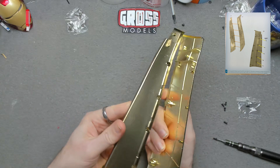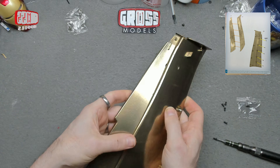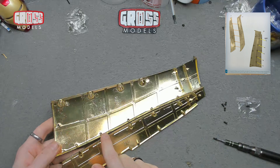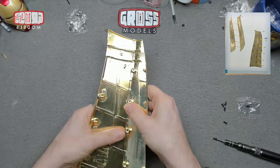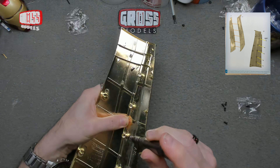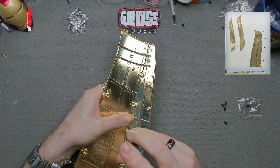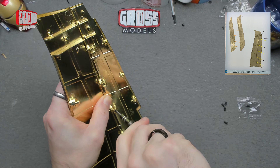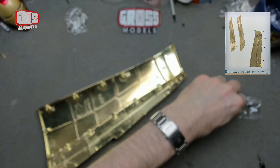That pops onto there like that, and we've got one, two, three, four, five screws to hold that together — just like what it said in the instructions. Let's get one in place there. That should hold it together until I get the rest of them in.